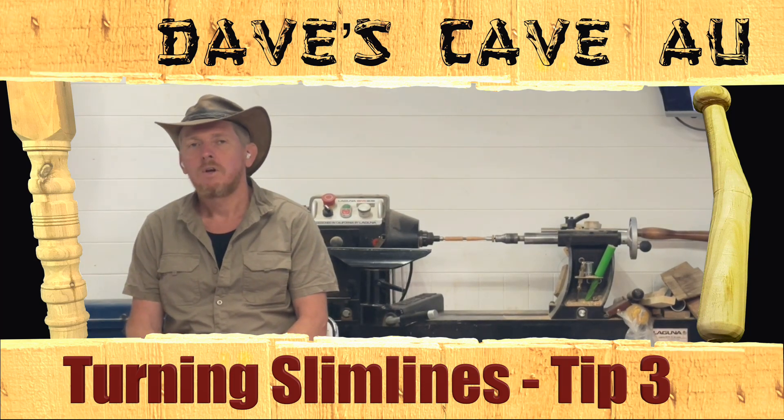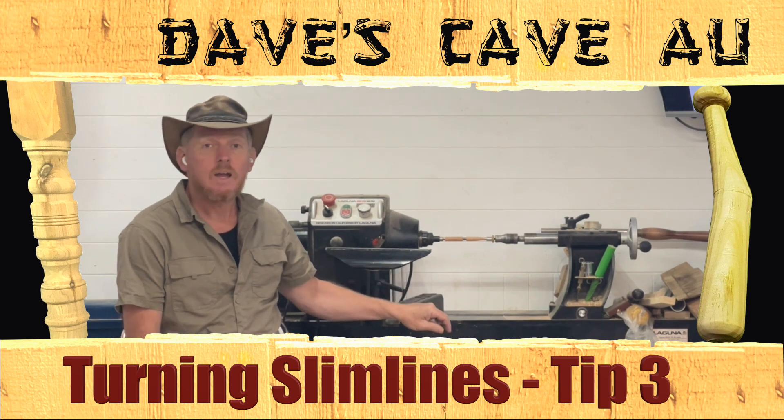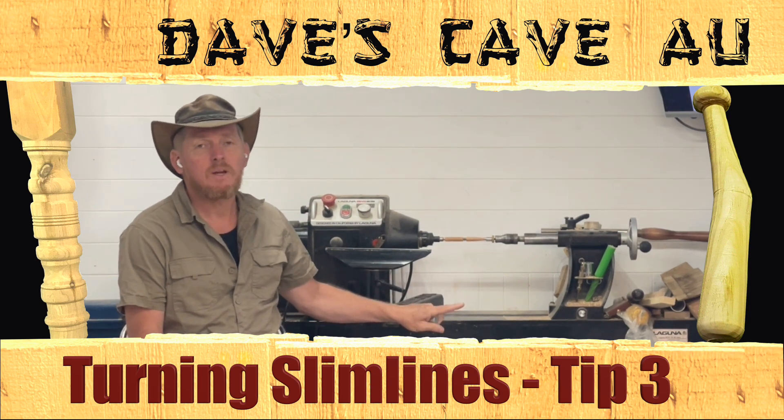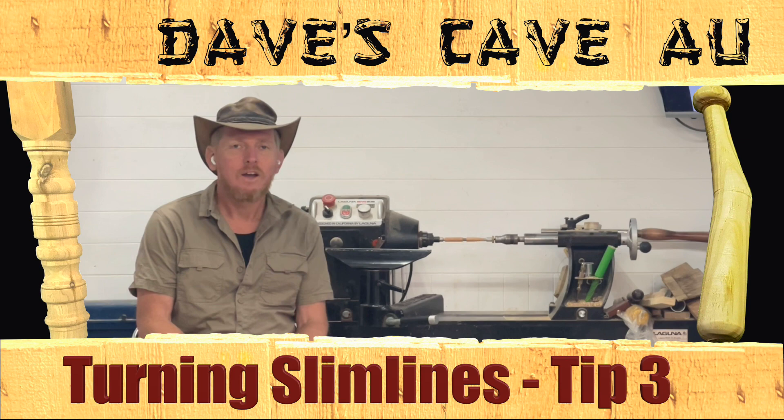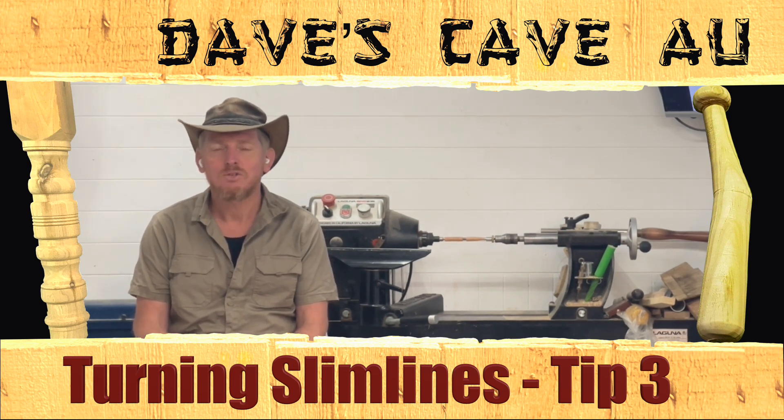In today's episode, we're going to look at woodturning. At last we're here with the lathe, and we're going to consider the subject of penturning. G'day, I'm Dave TTC, and this is Dave's Cave, Australia.